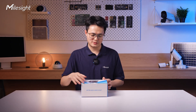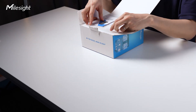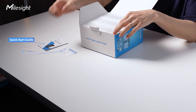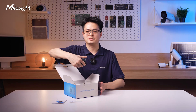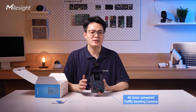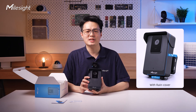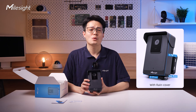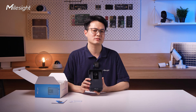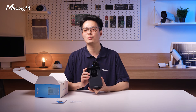Let's open the box first and see what's inside. The package includes a quick start guide and a warranty card. First is the camera itself. As you can see, the unique appearance makes it really distinctive. The length is 175mm, the width is 111mm, the height is 56.7mm, and it weighs 790 grams without the rain cover. The camera comes with IP66 rating and a retractable rain cover so it can function even on rainy days.